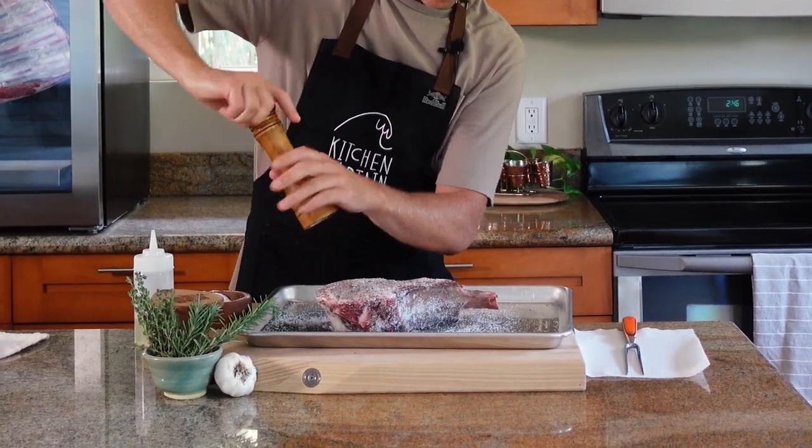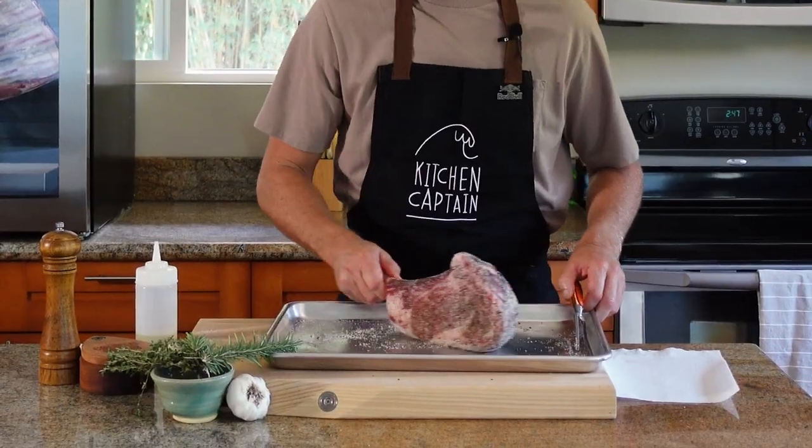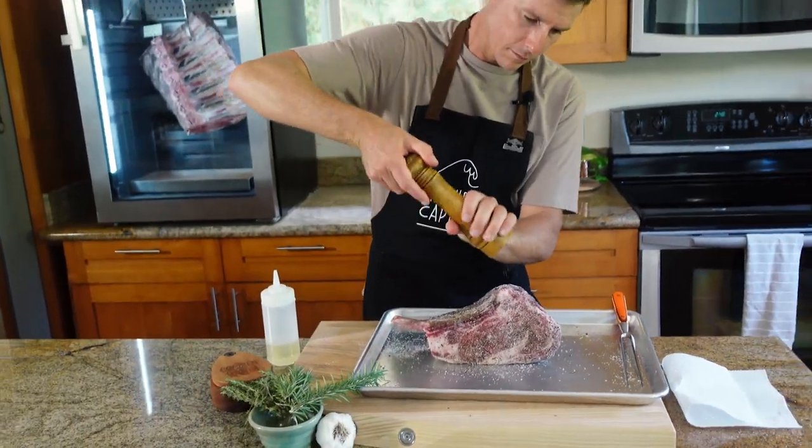A big component to this is to get your meat out of the fridge before you start cooking — like 30 minutes to an hour. Let it try to come up in temperature to whatever the room is and start your cook from there.